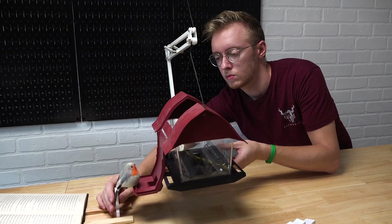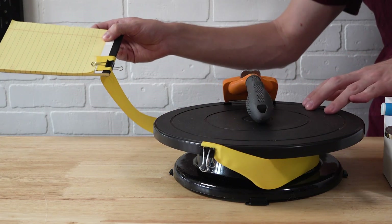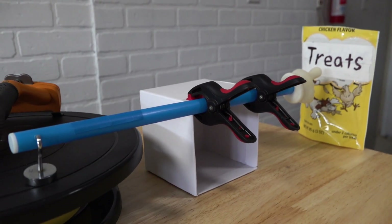The treat delivery machine also uses the rest of the lamp, a mousetrap, a cat toy, notepad, a ribbon, lazy susan, a cat brush, a finger pointer, clamps, a box, a treat bag, and a bowl.